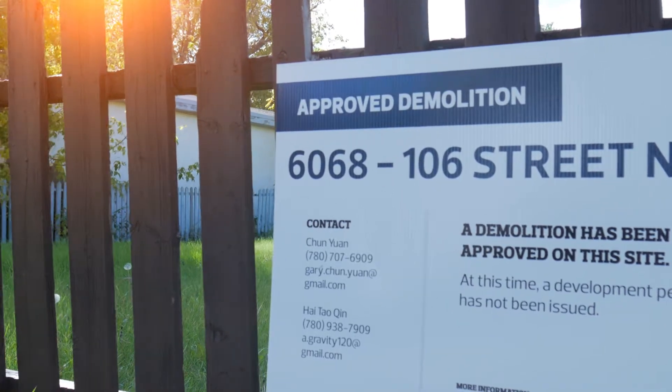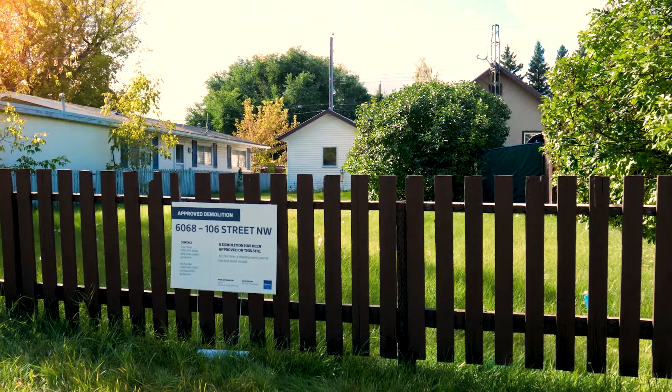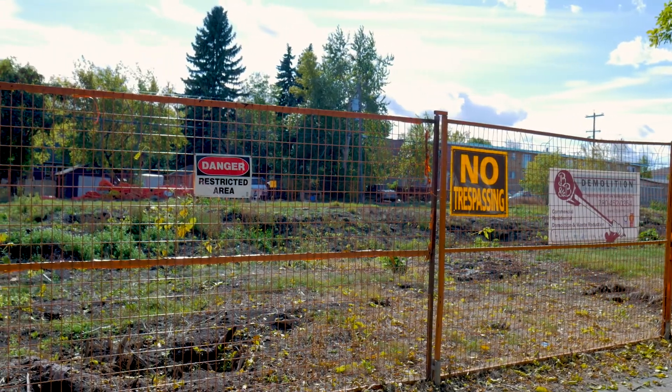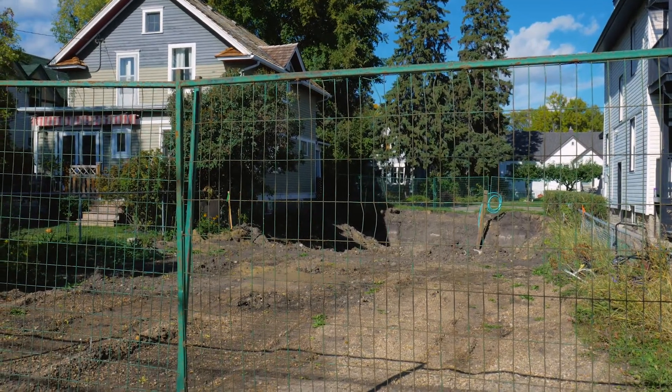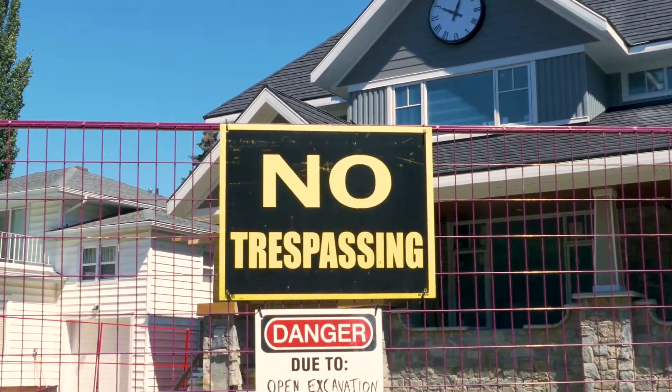Prior to a demolition, we'll take pictures of all the existing infrastructure, and also take pictures of neighbors' houses in case there is any damage. We typically bring in a reuse company that will recycle as much of the stuff out of the old house as possible. And then once that's done, we make sure it's safe and start the demo.